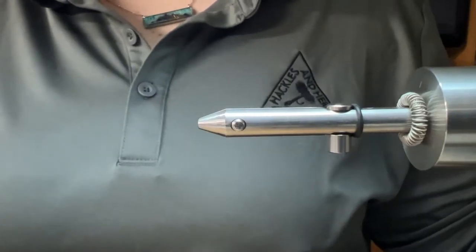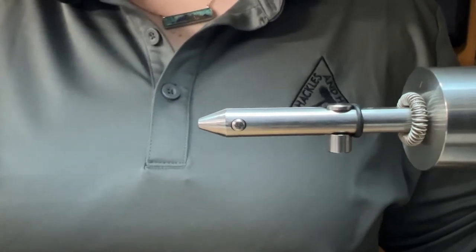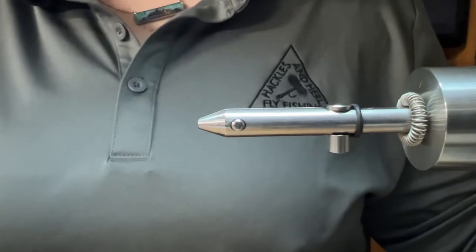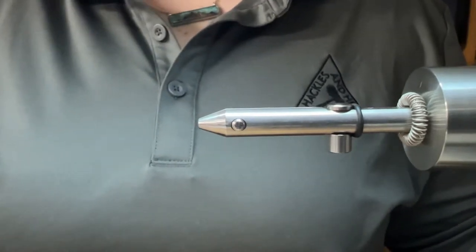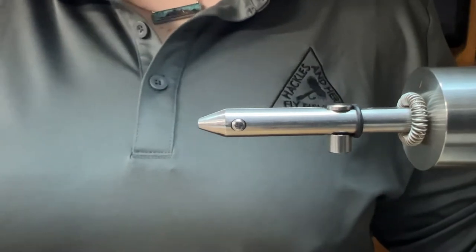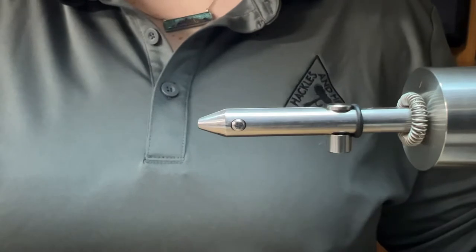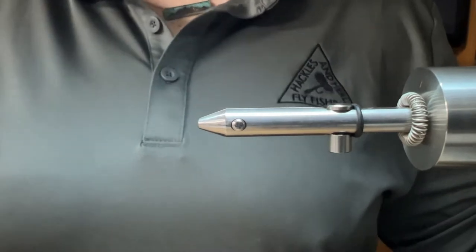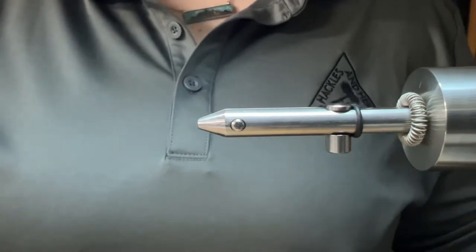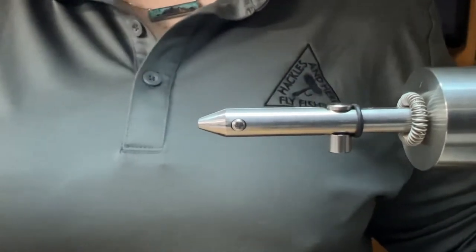Hi, Britt Davenport here. Welcome to another episode of On the Vice. Today we are going to be tying up a mouse pattern called a Mr. Hankey. It's a Jeff Hickman pattern, created for bows up in Alaska. It could also be used for brown trout, pretty much any predatory fish that might go after a mouse. I'm hoping this year to give it a try on some of our local lakes and reservoirs for some of the bass we have. With that, let's get started.